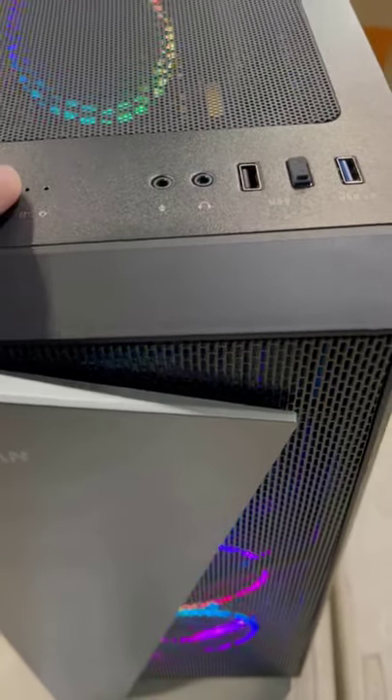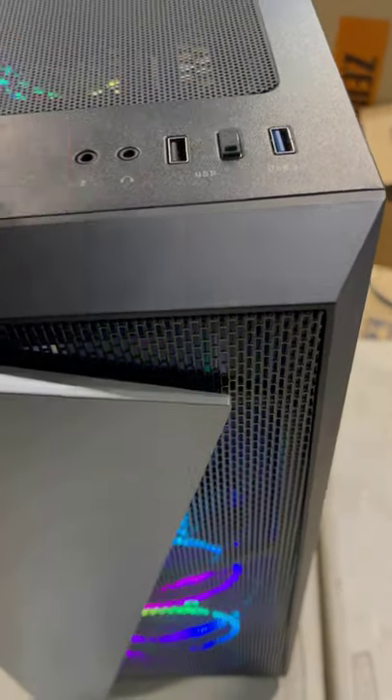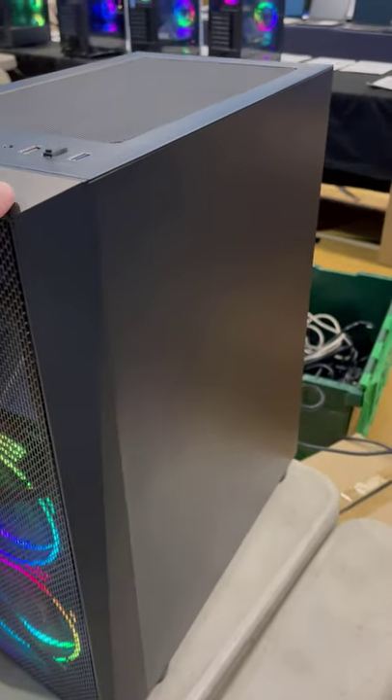It has USB 2.0 and USB 3.0, plus at the rear a 120mm RGB fan, which is great. At the front, there is a wire mesh and grey plastic design which is very attractive.